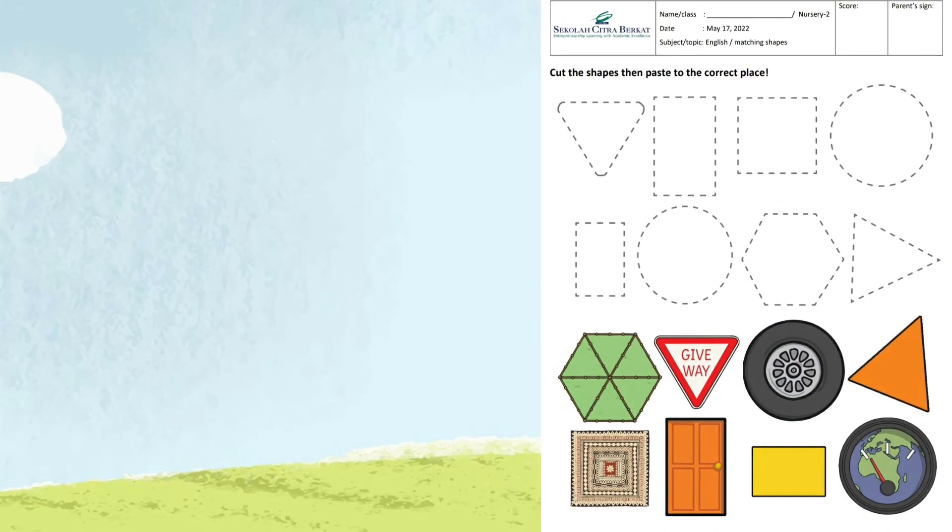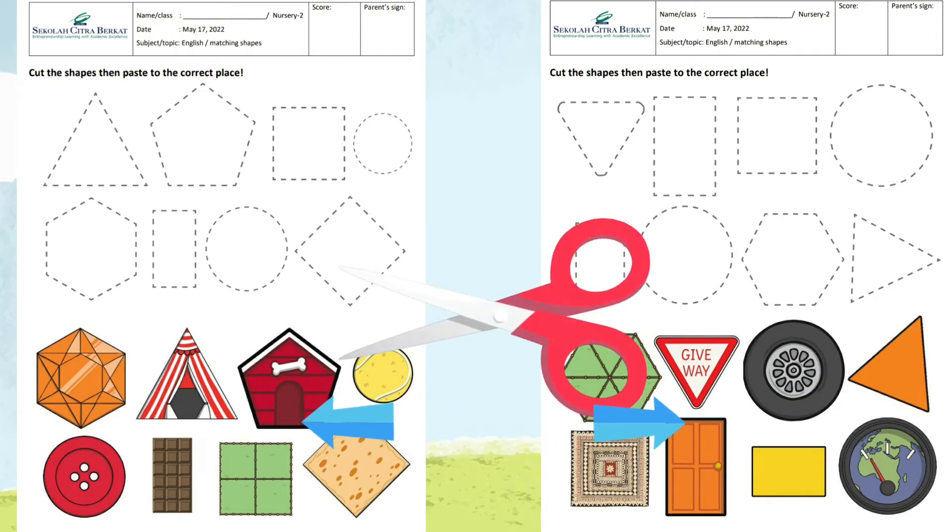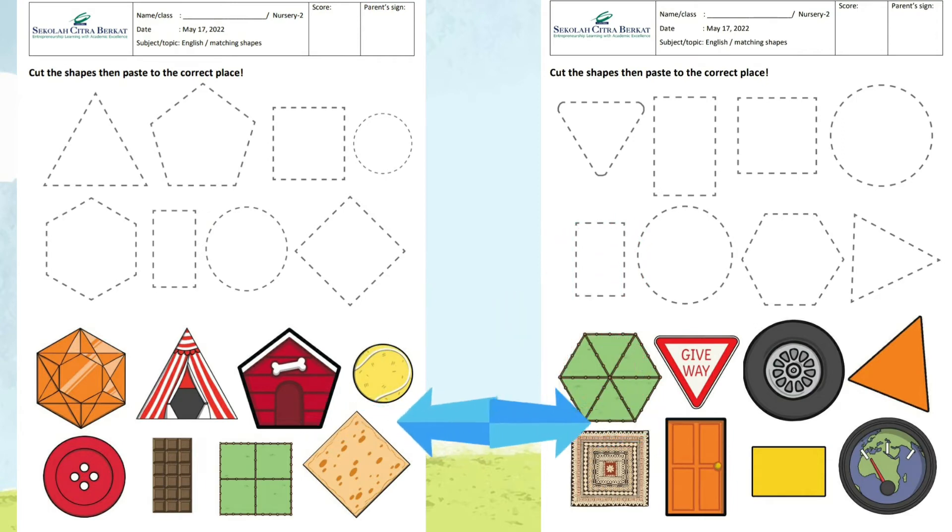Some of you have this worksheet — we are going to match the shapes. There are two types of worksheets, and we are going to match the shapes. To do the worksheet, first you need to cut out all the shapes below.